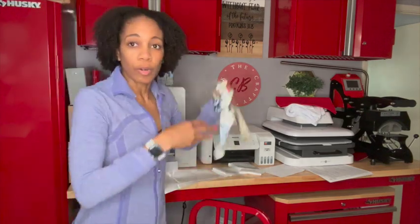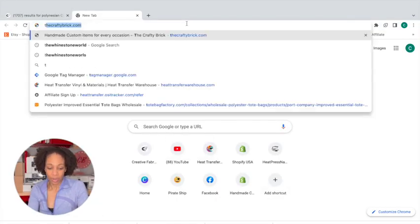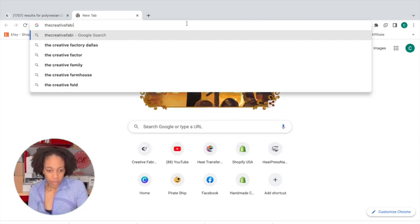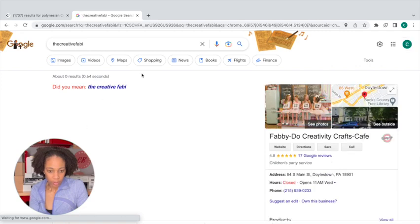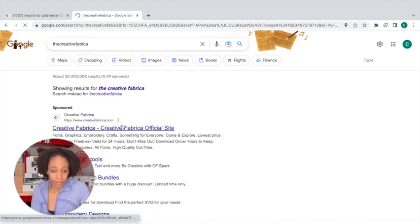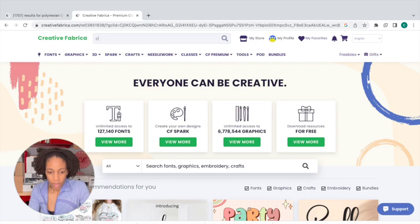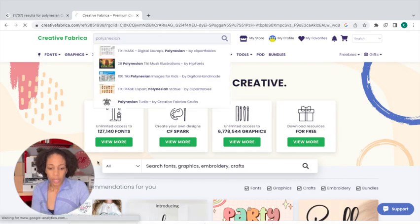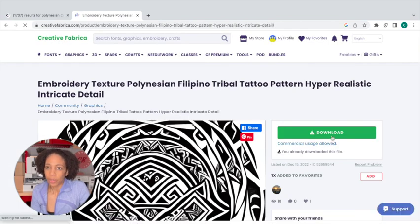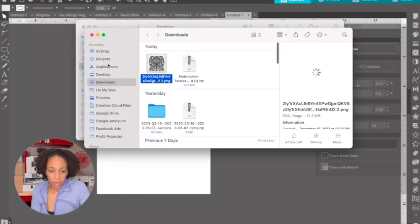Let's jump into the computer and design. The first thing we're going to do is go to Creative Fabrica and search for Polynesian. There was a design here that I liked — here it is. So now we're going to download that and go over to our downloads. It's right there.